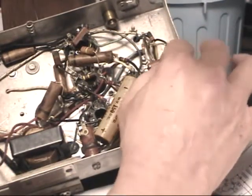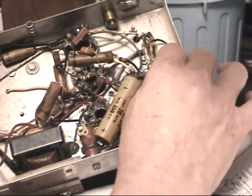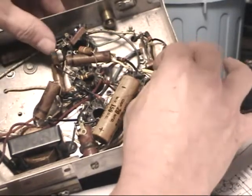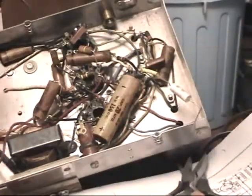The heat shrink did shrink up enough, and I think it'll be enough to where I can slip it over — and sure enough I can. Now that'll protect that lead from ever touching in there.